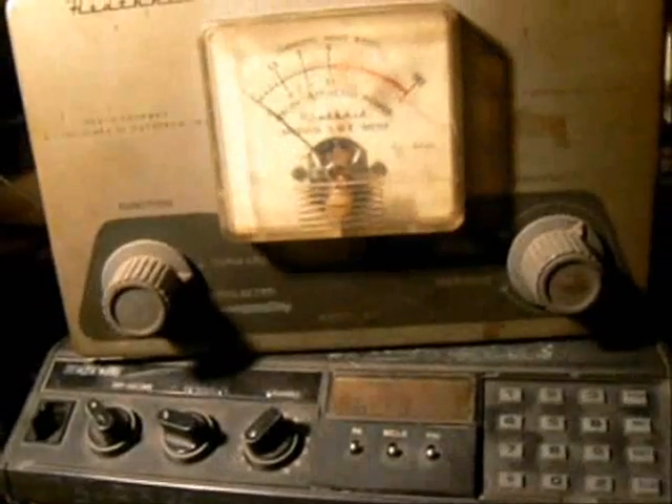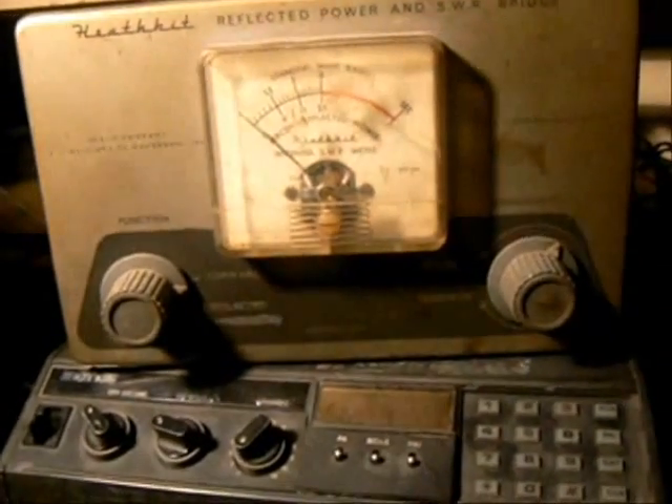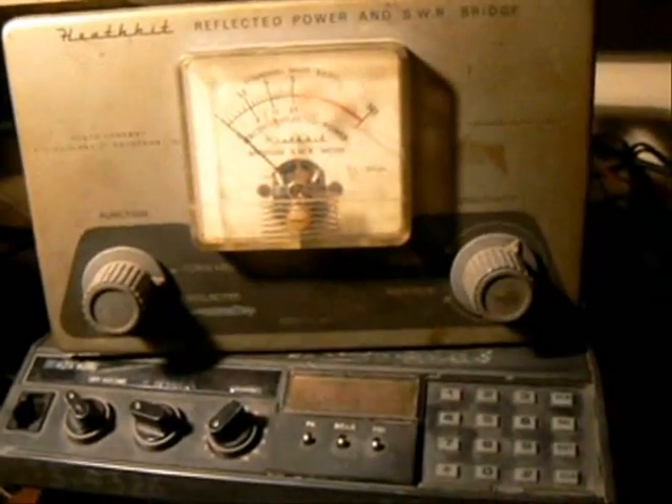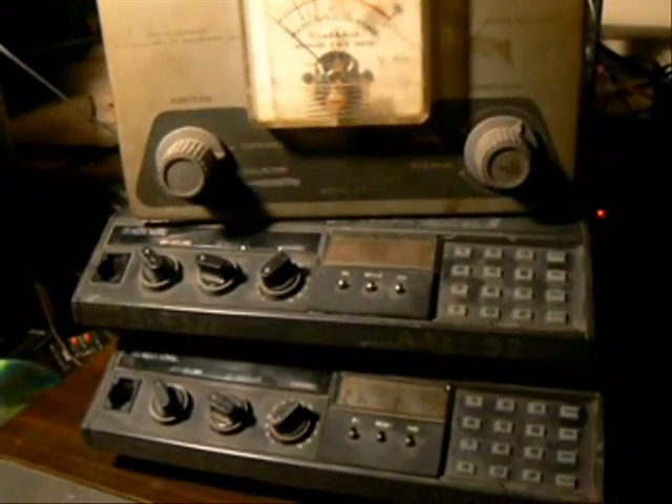The frequency will not be displayed in operational mode. Now to test this project, I have connected an SWR meter which I also used as a power meter. To trigger this repeater system I'm going to use my ICOM V68 radio.